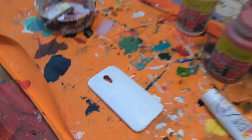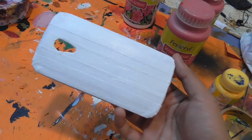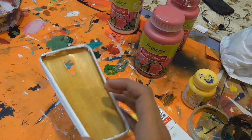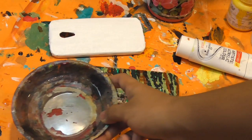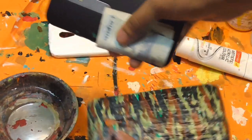Many of you have been asking whether the paint comes off when it touches water, so I'm going to do a water test right now to show you the durability. The case I'm making for mom is drying right now — I've already base coated it in white, and it's already looking so much better than the yellow it was before. In the meantime while it dries, I'll quickly show you the water test. I've got some water here and I'll remove the case from the phone so I don't damage the phone.